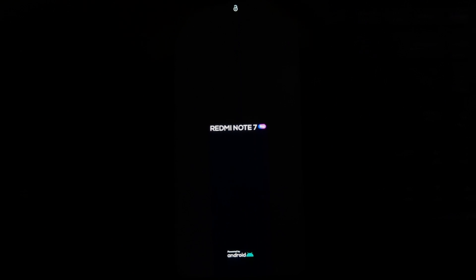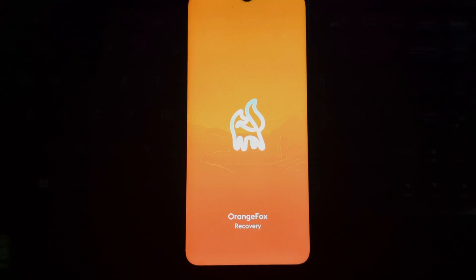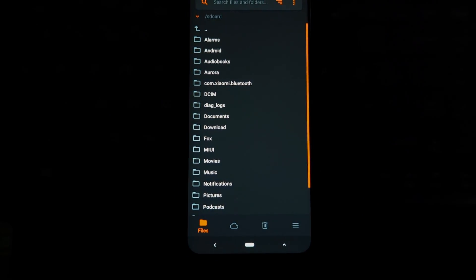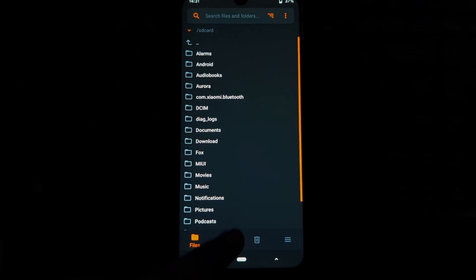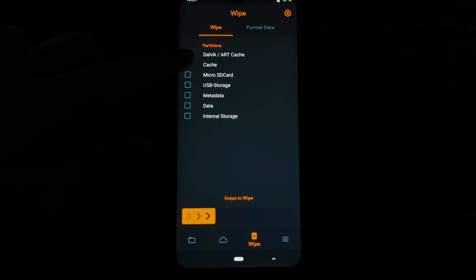Welcome to our step-by-step guide on installing the HyperOS port ROM on your Redmi Note 7 Pro. HyperOS is known for its smooth performance and unique features, and today we'll show you how to bring this powerful operating system to your device.